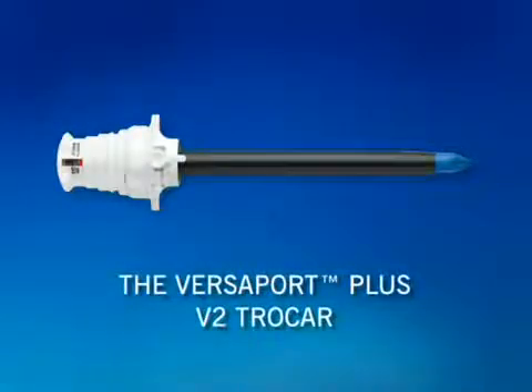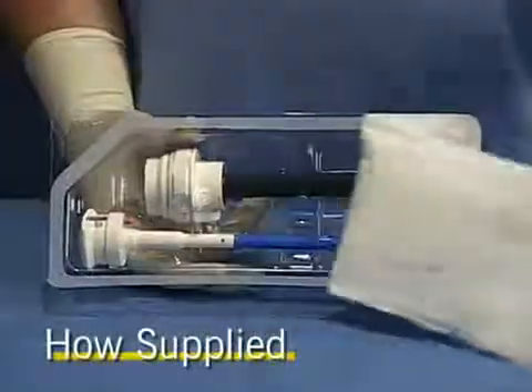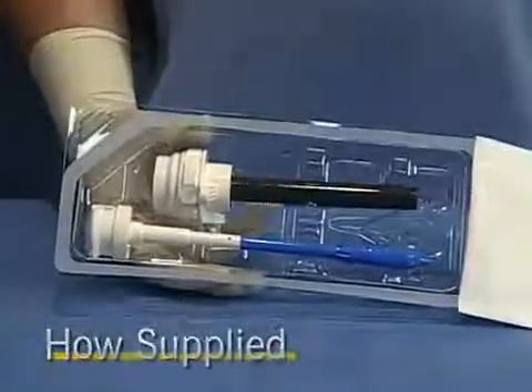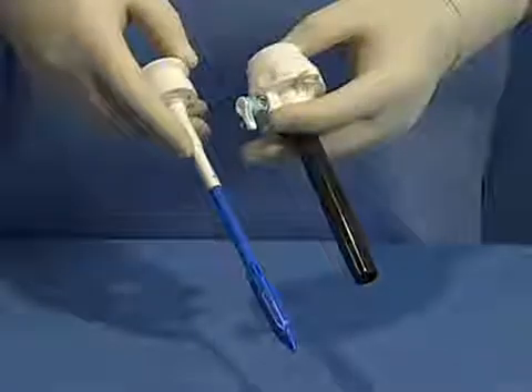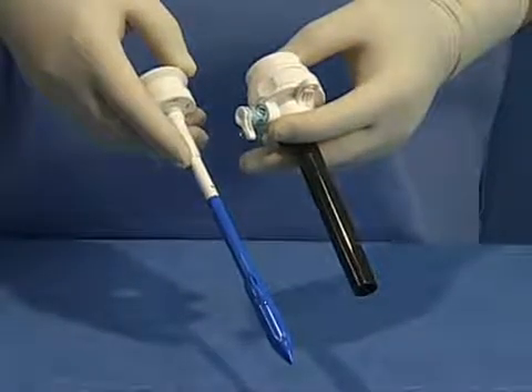This in-service video will provide you with basic instructions on using the Versaport Plus V2 Trocar from AutoSuture. Please refer to the instructions for use packaged with the product for more information. The Versaport Plus V2 Trocars are shipped sterile and consist of a bladed obturator and a housing and cannula assembly.